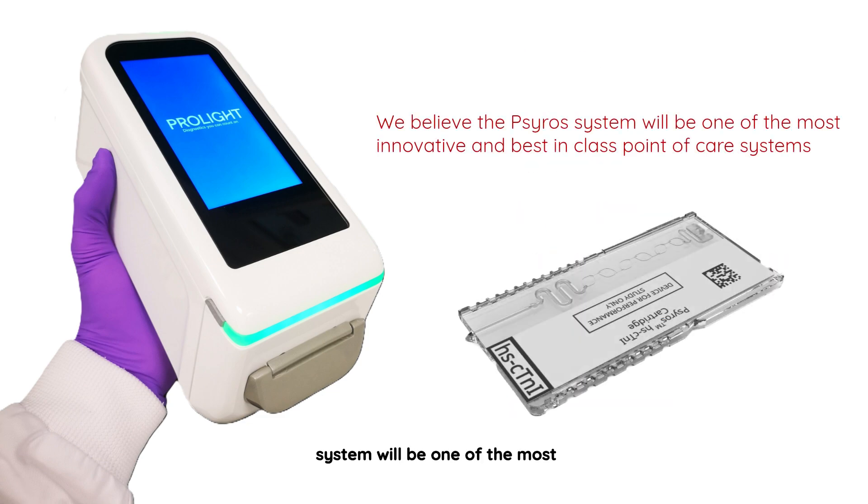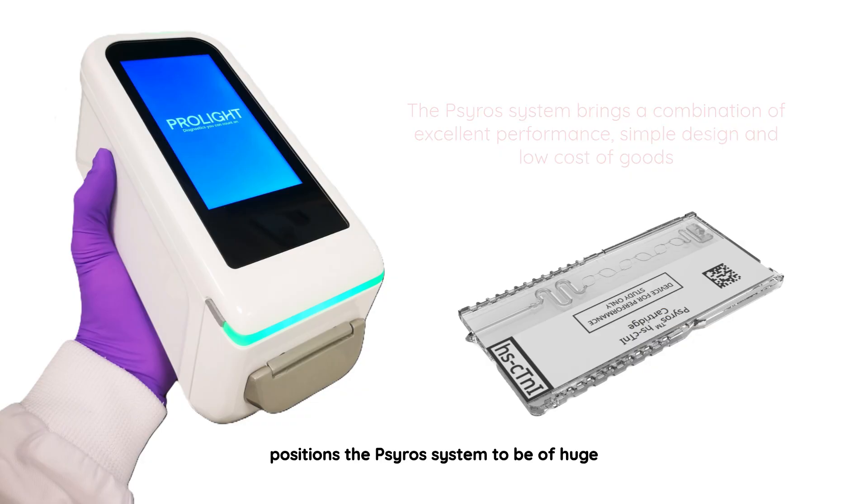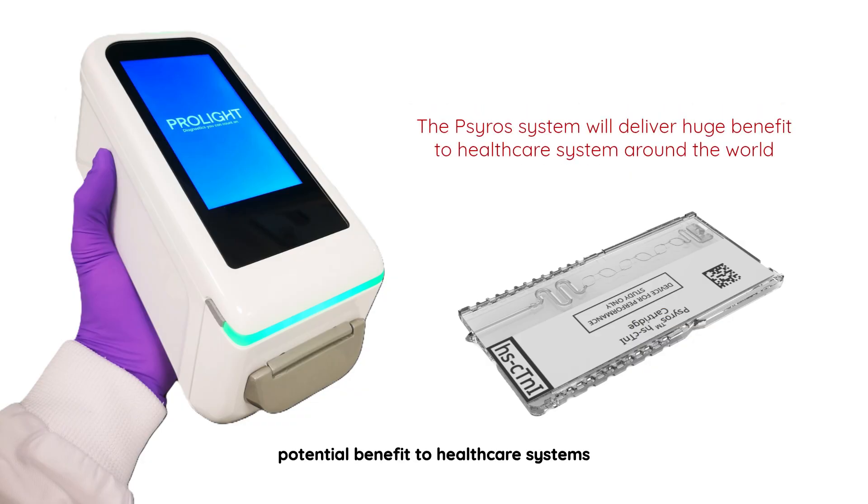We believe the SIROS system will be one of the most innovative and best-in-class point-of-care systems on the market. The combination of excellent performance, simple design, and low cost of goods positions the SIROS system to be of huge potential benefit to healthcare systems around the world.